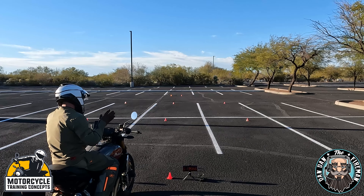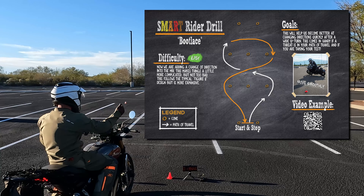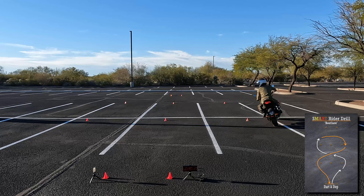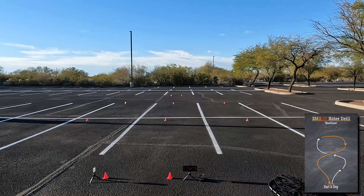What is up everybody? Here we go. We're going to jump into the bootlace. This is going to be a really wide figure eight. We're going to go around these cones, cross in the middle, go around these cones, cross in the middle, and then just come right out. It's a really wide figure eight.